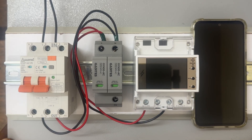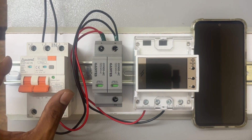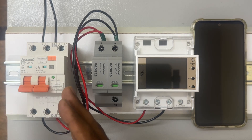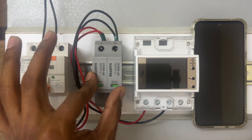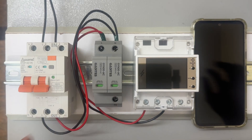This is the MCB — MCB or RCBO — which can be used for this device in order to protect from short circuit. You need to use this MCB or RCBO. This is called a Surge Protection Device, SPD.